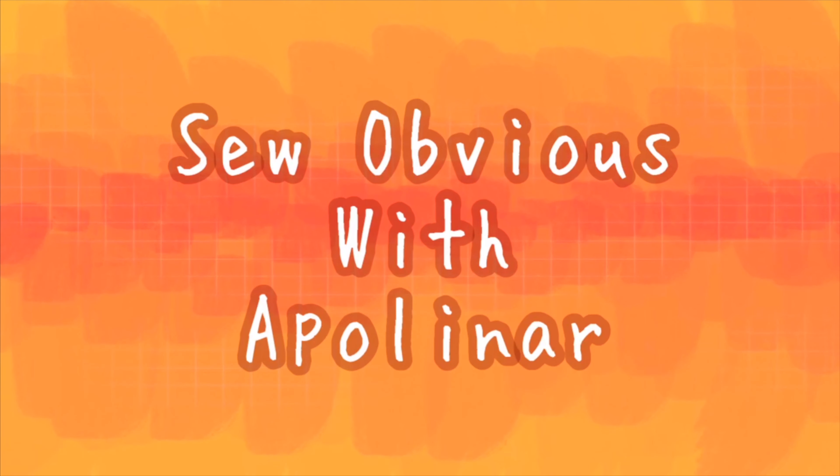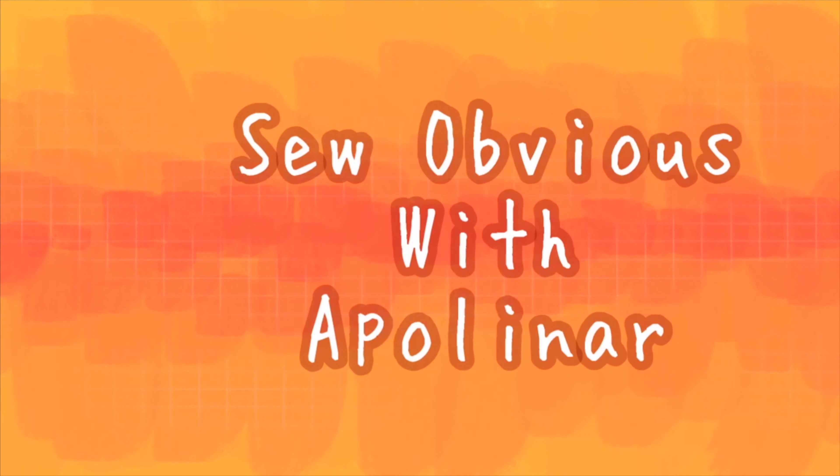In today's tutorial, we're going to learn how to take our draped basic bodice and turn it into a paper pattern. Hi friends, welcome back to Sew Obvious. I'm Volanar. In our last two videos, we've learned how to take some muslin fabric and drape it on our mannequin so that we can create a basic bodice pattern.